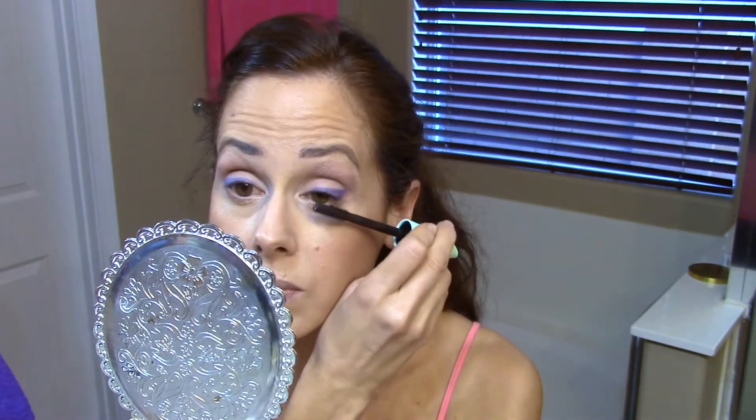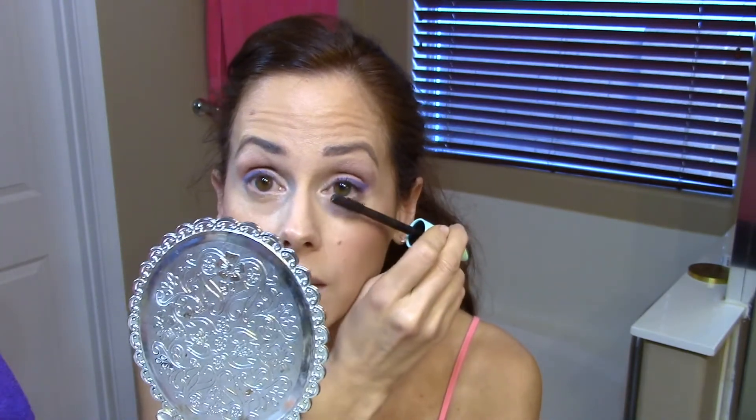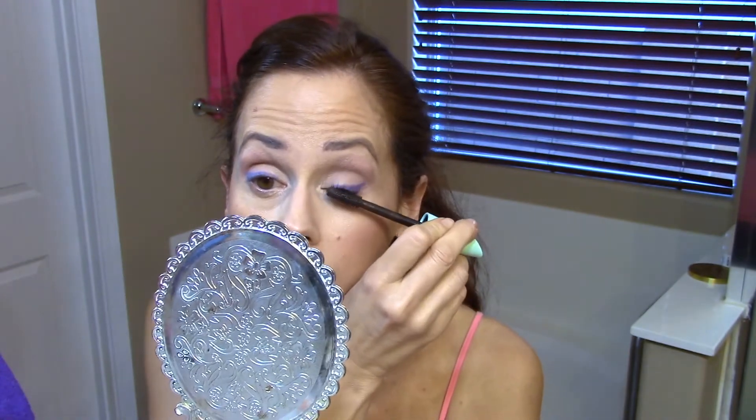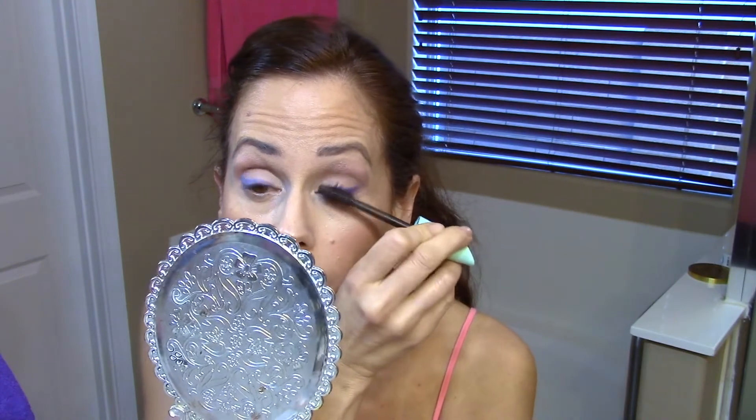This is the Cover Go Lash Blast Mascara. It's a very clean formula — Black Brown. This mascara goes on so well. It stays on, it doesn't clump, and it's under $10. So this will be the one I'll be buying from now on, I think.